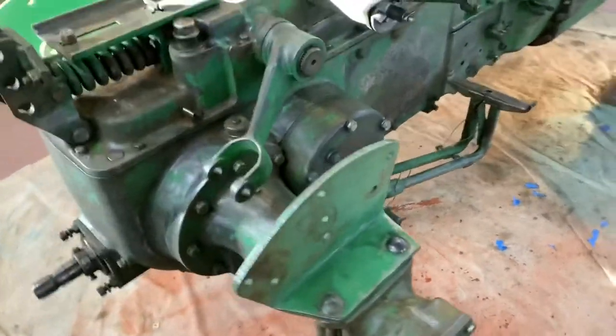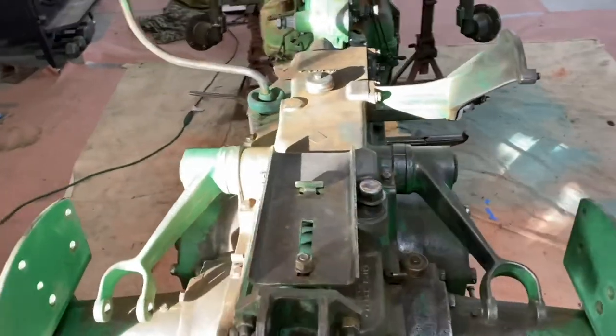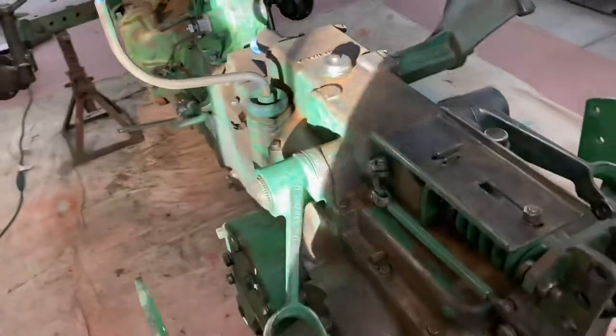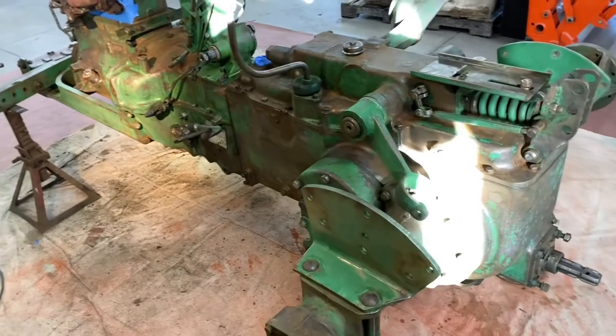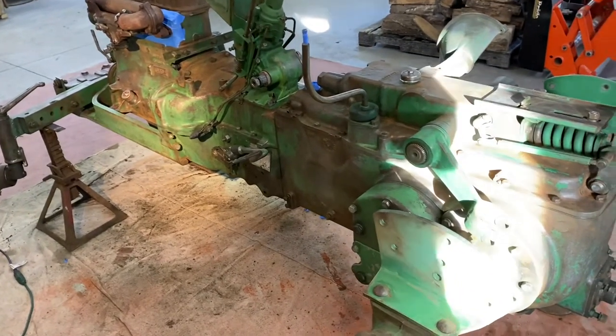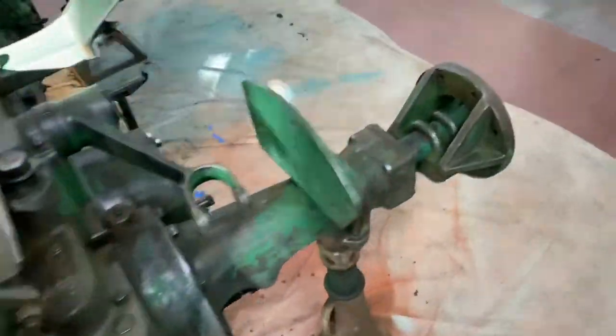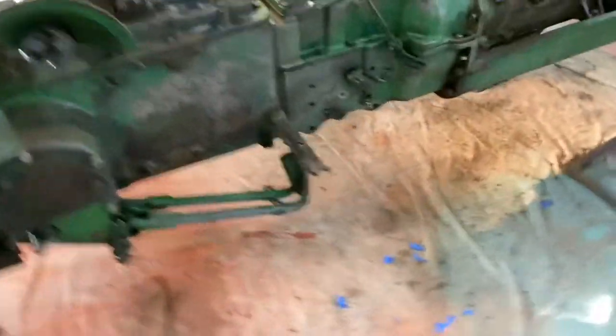I wanted to give you a little bit of a look at the progress. I'm sorry about the washout of the lighting here — the sun is kind of glaring into the barn. I'll back up here and give you a little bit of a view of kind of what we've done.